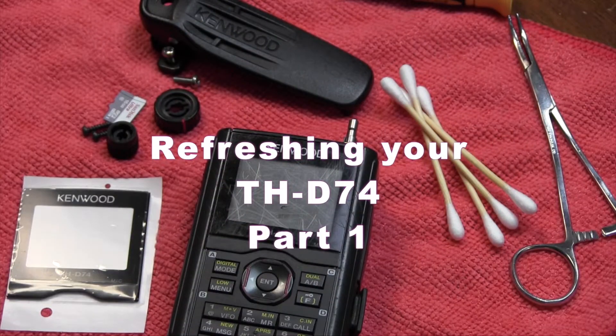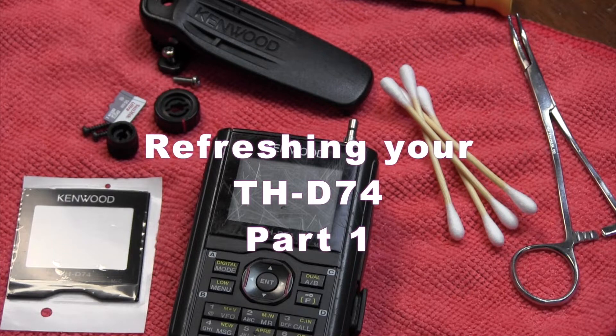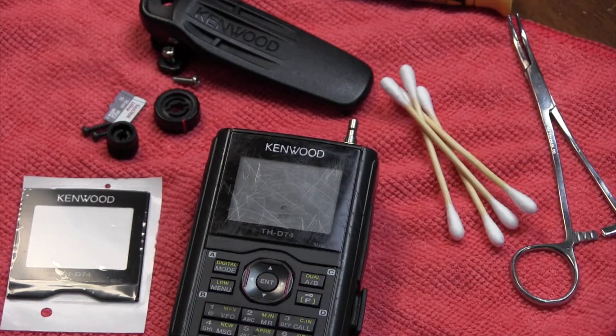Hey, it's Don, W6GPS, and we're going to do a series of fixing up your TH-D74. The D-74 came out in 2016, and so we've got some out there with some use on them. We're just going to tell you how to spiff your HT up.